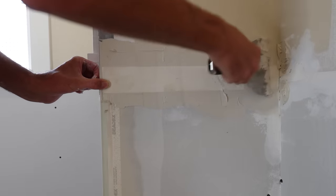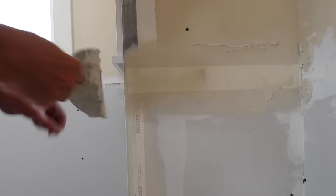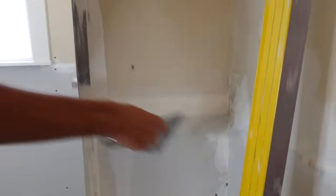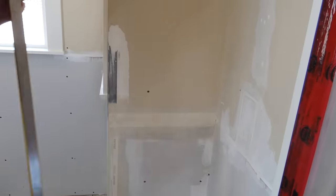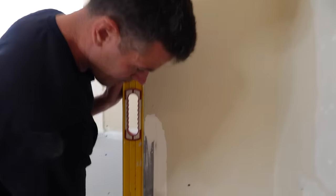It is starting to set up on me right now as I'm working. If you're not experienced I wouldn't recommend using the mud as it's setting up — it makes it harder to get it out from underneath and the bond might not be as good. So really quickly now let's check this to make sure that it looks reasonably straight. That's pretty good.